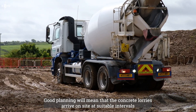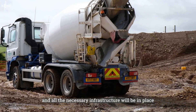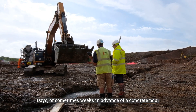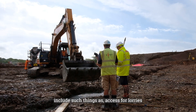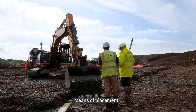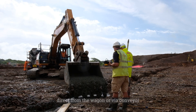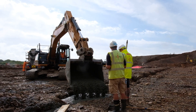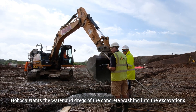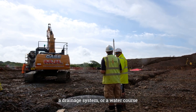Good planning will mean that the concrete lorries arrive on site at suitable intervals and all the necessary infrastructure will be in place. Things to consider days or sometimes weeks in advance of a concrete pour include access for lorries, particularly when ground conditions are poor; means of placement, for example crane and skip, pump, excavator bucket, direct from a wagon or via conveyor. A suitable washdown location for the empty lorries also needs to be considered — nobody wants the water and dregs of the concrete washing into the excavations, a drainage system or a watercourse.